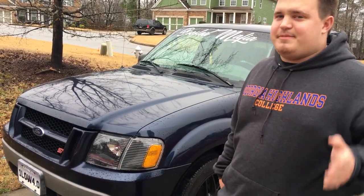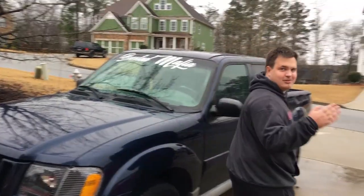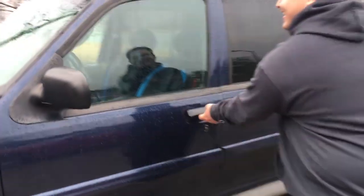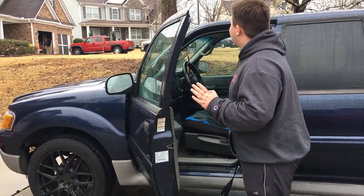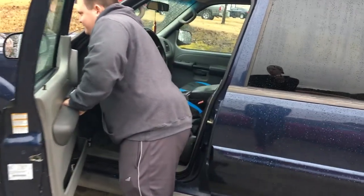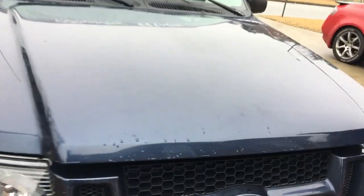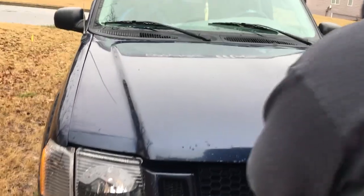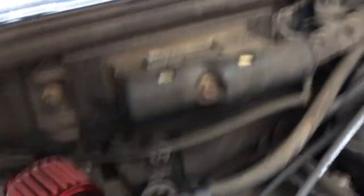The next thing you want to do is figure out your PCM code. If you're ordering a tuner from Brent Speed and it's your first time getting an X4 or any other SCT tuner for these trucks, you definitely want to get that first. On a Gen 1 Sport Track like this, it's very simple to find — pop the hood. Pardon my extremely dirty engine bay. The PCM is located right there where Cason is pointing, and that'll be your PCM code that you need to give to your tuner.